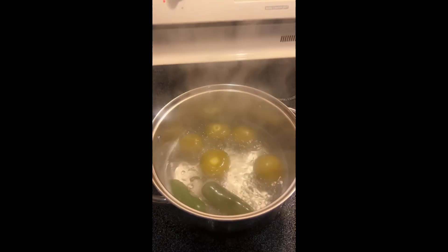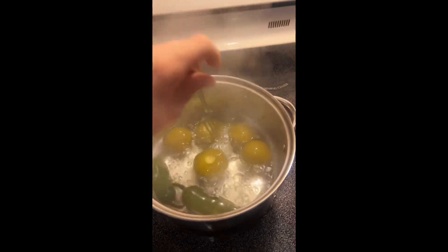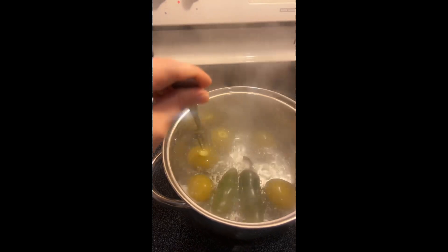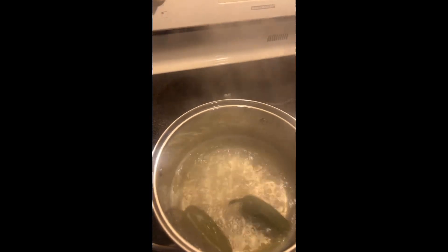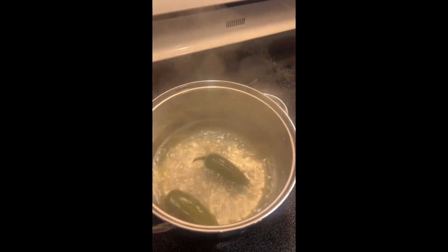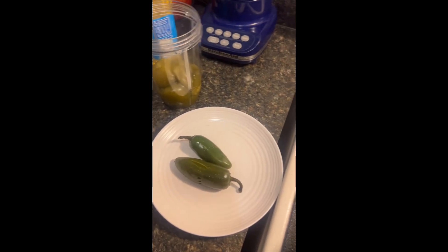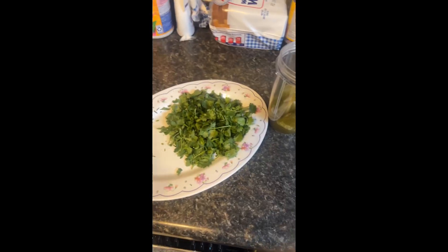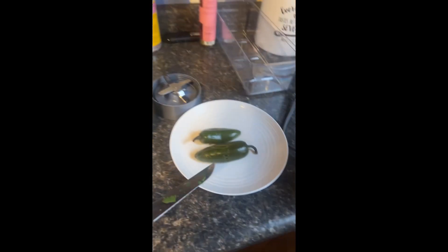Once your tomatoes have all completely changed color — they're not green anymore, they're a brown color — and the jalapeños have been sitting in there just as long as the tomatoes, you can start moving everything into the blender. The splitting isn't necessary, but if they start to split before they're all evenly colored, that's when you move them early. Before adding the jalapeños, put them on a separate plate and cut the stems off. Turn the water off but don't dispose of it — we're still going to use some of it later.